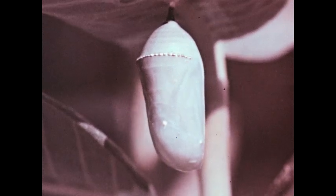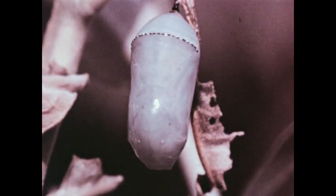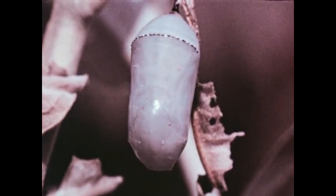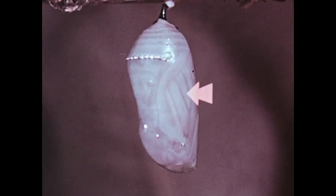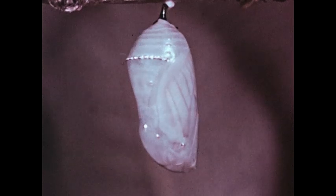During the next two weeks, the monarch pupa inside the chrysalis undergoes many changes. Gradually, the green color of the chrysalis fades and it becomes transparent. Within the protective covering, we can see the monarch butterfly, ready to emerge.